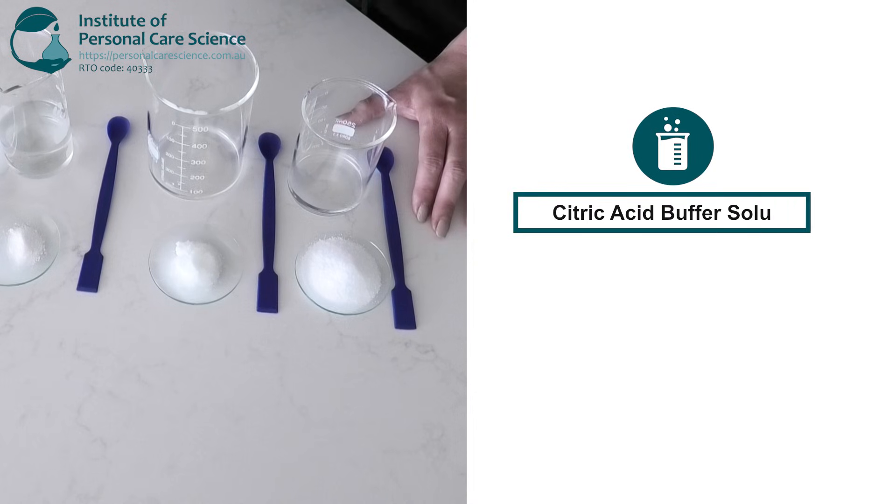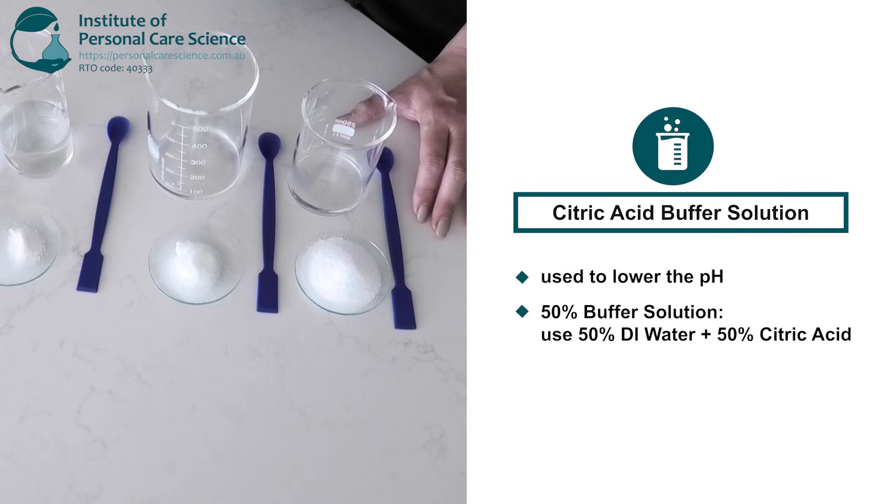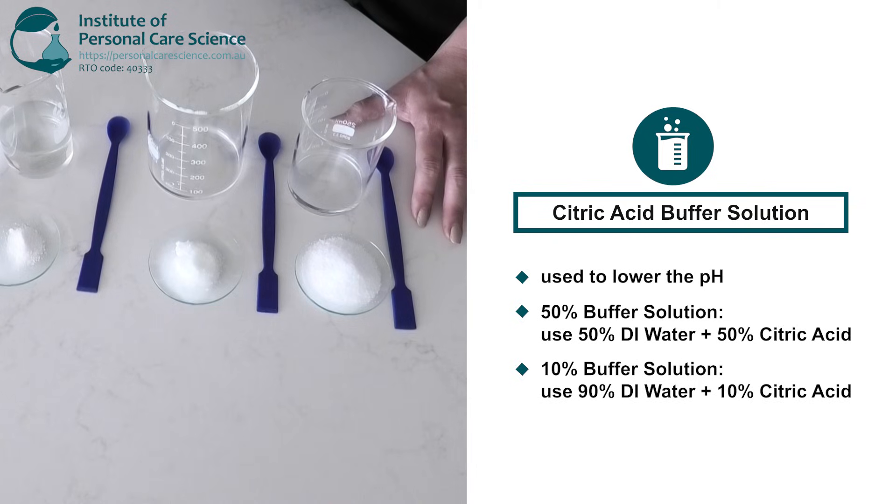We will start with the citric acid buffer solution which can be used to lower the pH of your formula. I'm making 100 grams of a 50% solution, so I'll combine 50 grams of deionized water with 50 grams of citric acid. Now if I wanted a 10% solution I would simply add 90 grams of deionized water and 10 grams of citric acid.